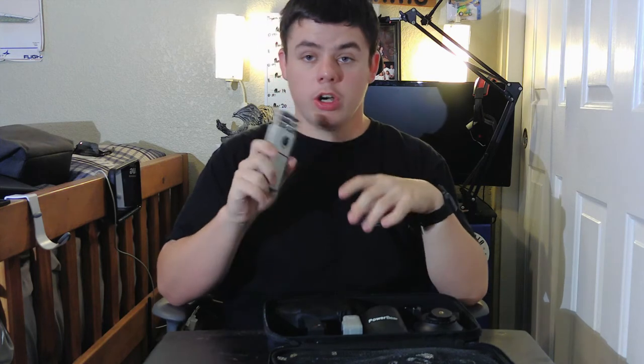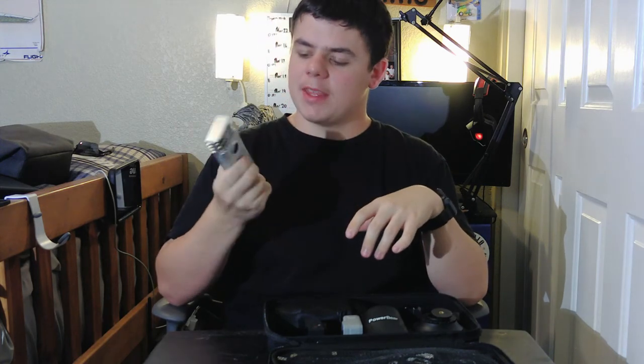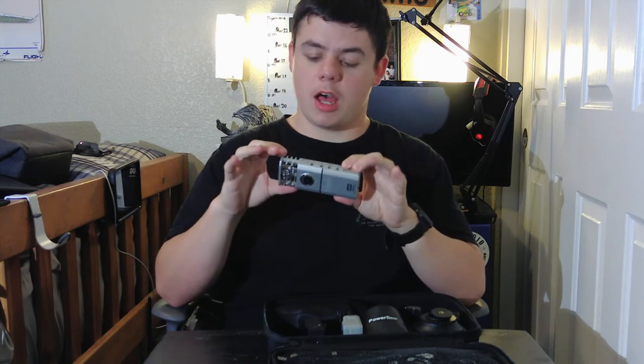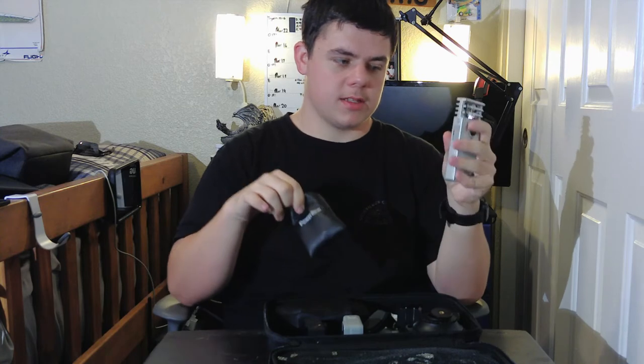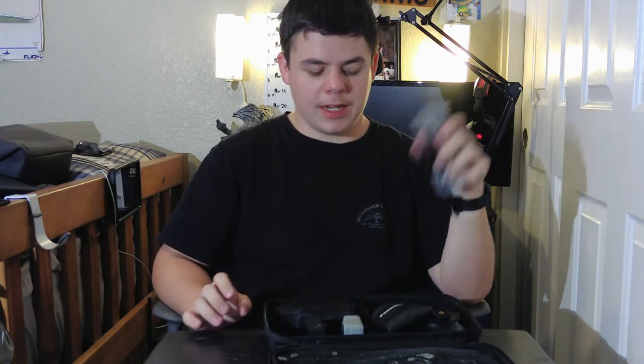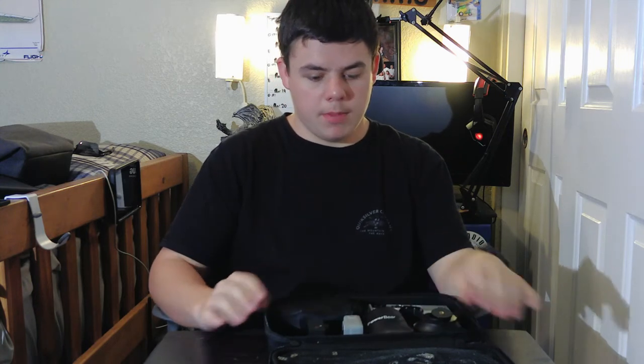The next thing I use is an audio recorder, also courtesy of Death Drake — he let me use this. What I do is plug in my little mini mics into it and hit record. Unfortunately I need to get a new screen for it; I'm still trying to find one, I know they're out there somewhere.